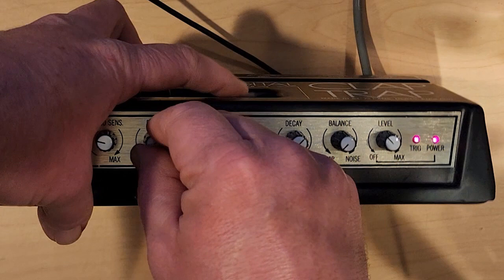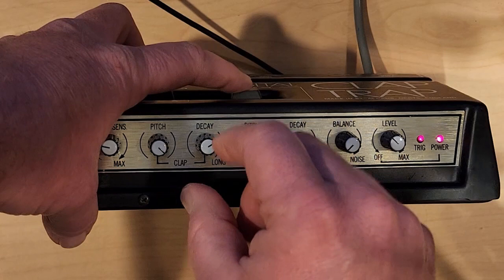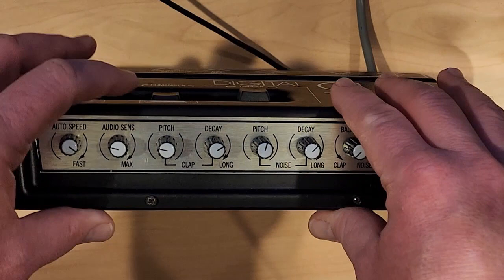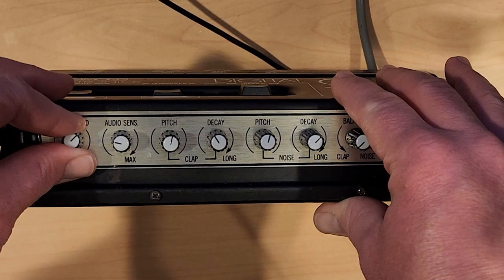High upper pitch. Lower pitch. Very low pitch. Let's change the decay so you can really hear it. And then we have a knob for audio sensitivity — I'll show you that in just a little bit — then a knob for the speed. So let's change our pitch and decay to something a little bit more usable.